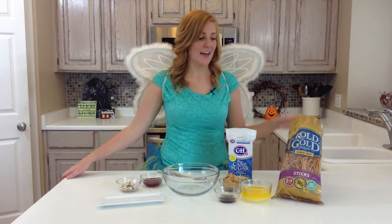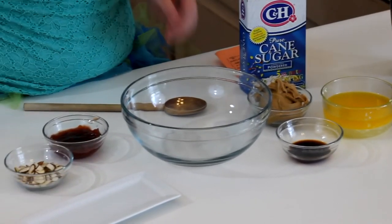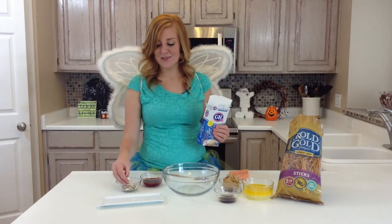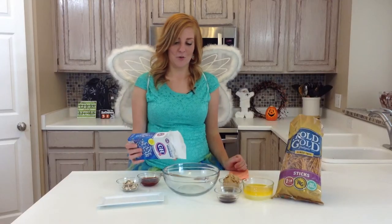So what you're going to need is a bag of stick pretzels, one pound of powdered sugar, a cup of butter or margarine, two tablespoons of vanilla, and a cup of peanut butter. You can also use slivered almonds to decorate them, and jam as well if you want to make them a little more spooky.